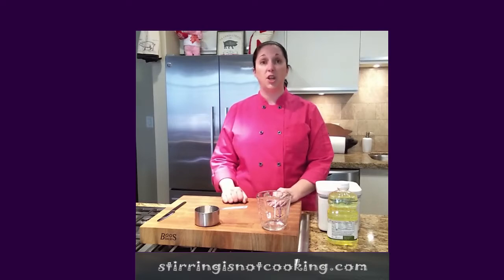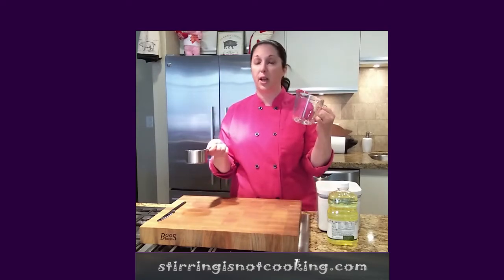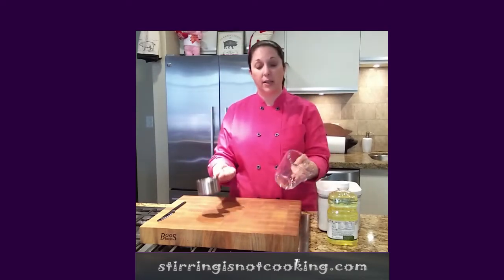So first things first, we need to know that there are two kinds of measuring cups. There's this kind of measuring cup, and there's this kind of measuring cup, and they're for different things, okay?